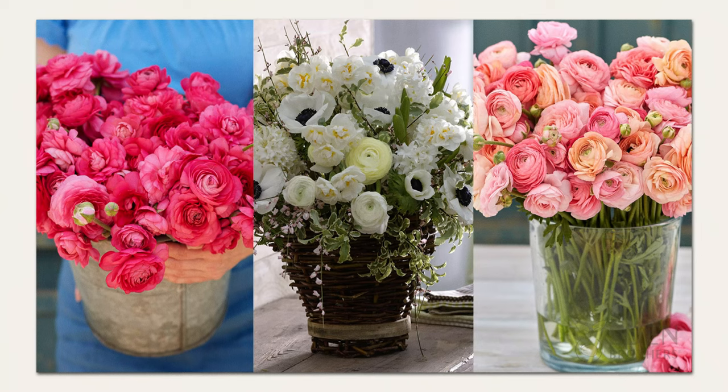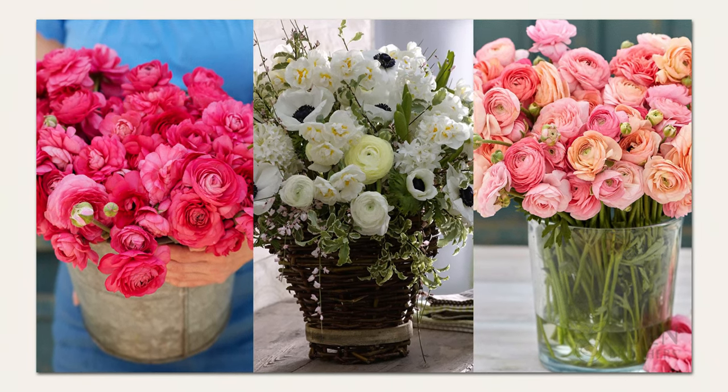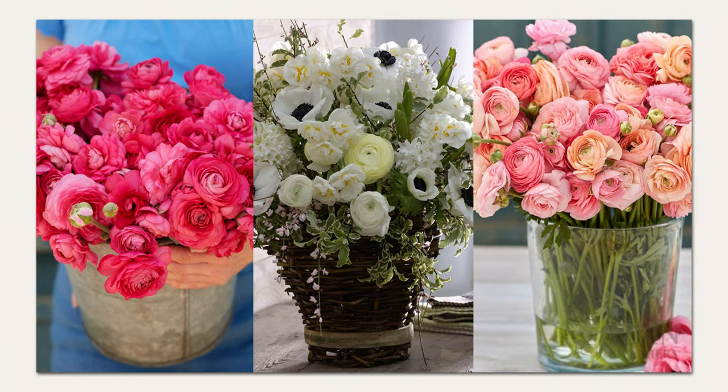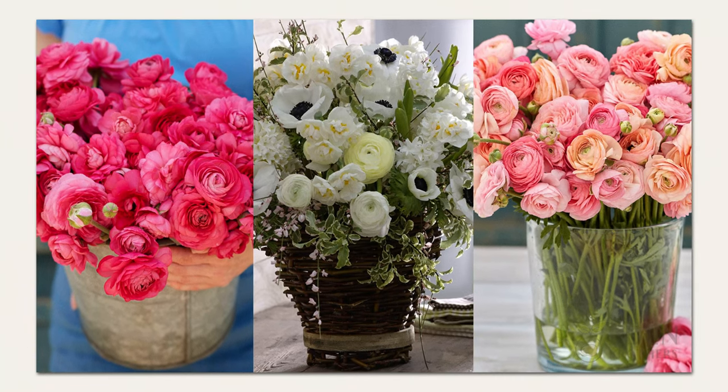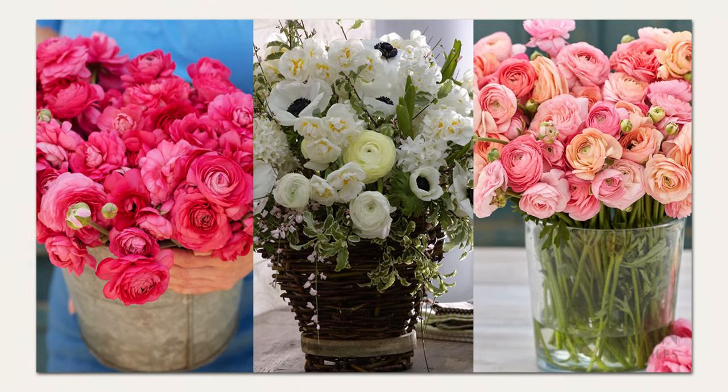When you are ready to cut ranunculus flowers, you'll be impressed at their long vase life. If you harvest them just before they're fully open, they can last 10 to 12 days. Adding flower food to the water will ensure that the flowers keep their gorgeous color.